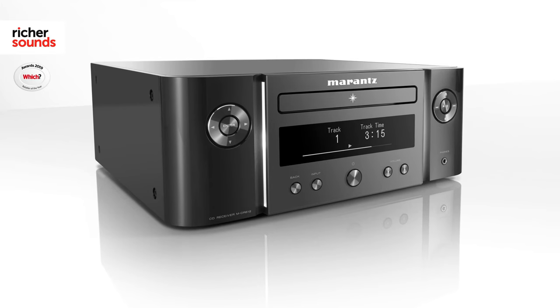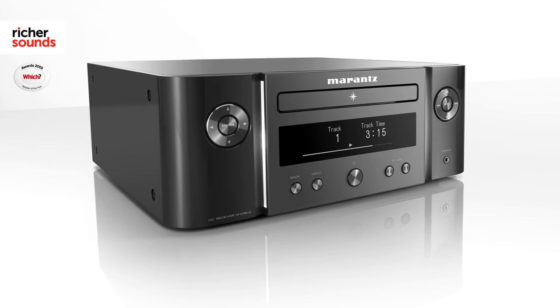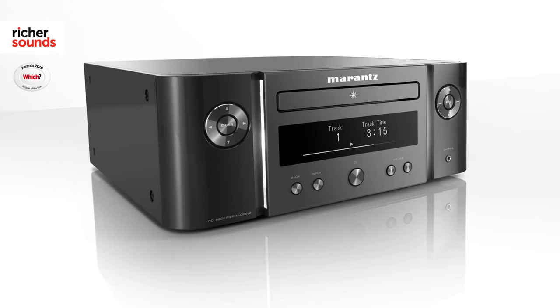Marantz have even simplified how you can access your music, with the MCR 612 having compatibility with both Amazon Alexa and Google Home products. So if you've got one of those devices on your network at home, you can use it to control this. You simply just have to say what radio station you want to listen to or what track you want to listen to, and it will do the rest.